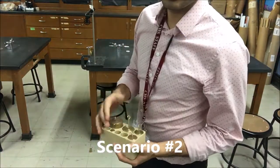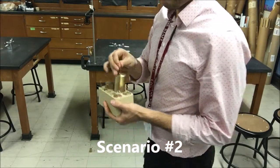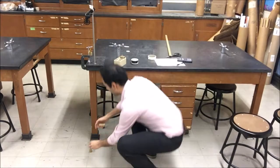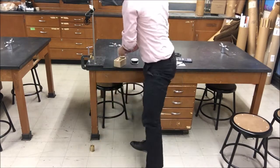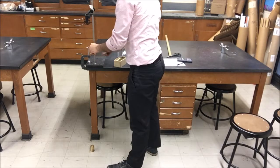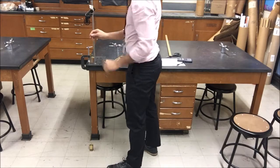For the second scenario, it's very similar to scenario number one, but there's no fixed amount. You can do whatever you want, but just don't put more than 300 grams — if it's too much weight, you might break it. So you can do whatever you want, then get your theoretical answer and your experimental answer afterwards. I'm not going to do it, but that's what you should be doing.